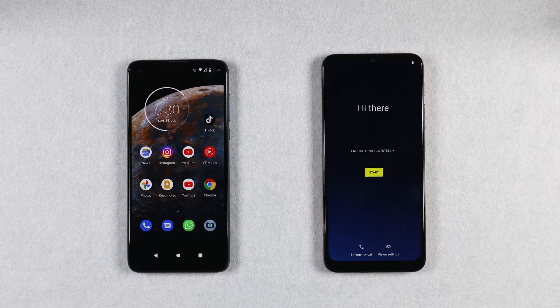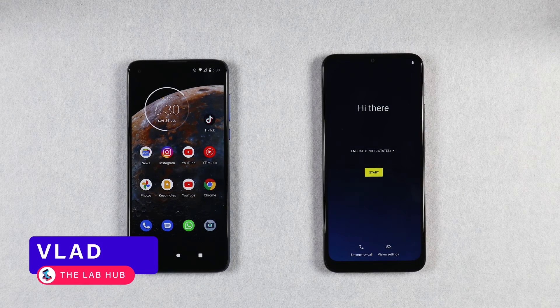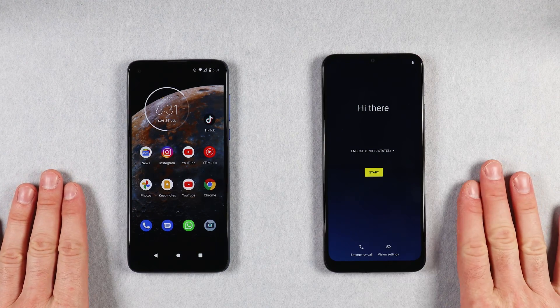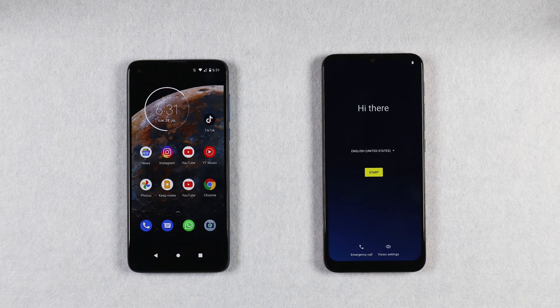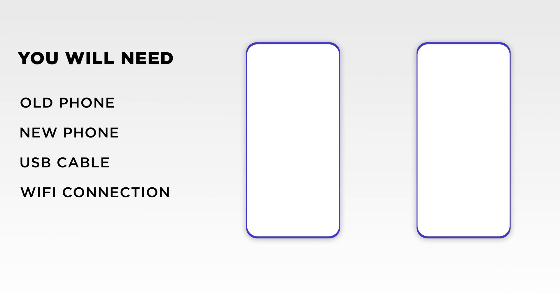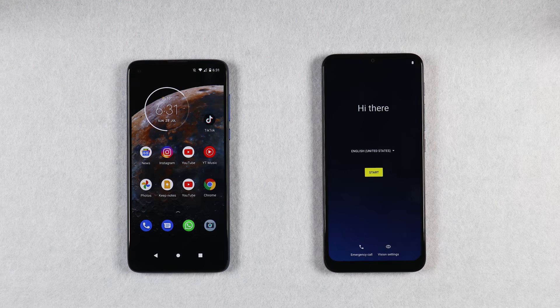Hey guys, welcome to my channel. My name is Vlad and in today's video I'm going to show you how to transfer your data from your old phone to your new phone using a USB cable. You will also require a good Wi-Fi connection. This method should work on most new Motorola phones running Android 11 as well as Google Pixel phones. It may also work with other brands running stock Android, but I have only tested this method with Motorola and Google Pixel.